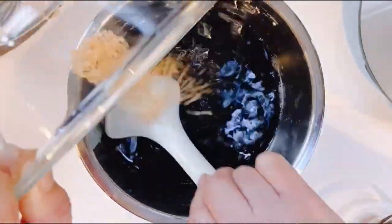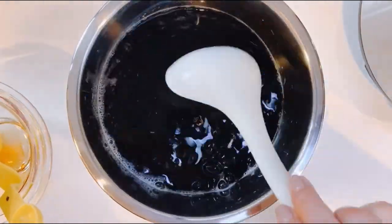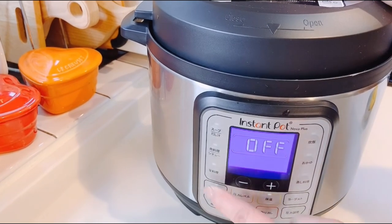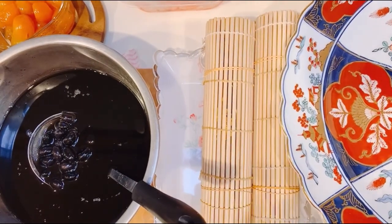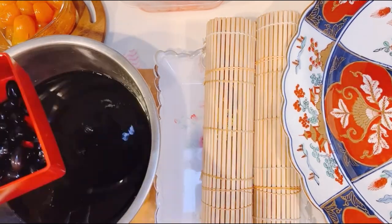Add sugar, salt, and soy sauce and mix it well. Place them into an electronic pressure pan or an instant pot for 15 minutes. Release the pressure softly afterwards. Pour the kuromame and sauce into a container. Then, let it cool. After it cools down, store in the fridge overnight.